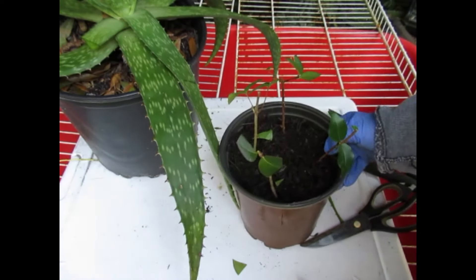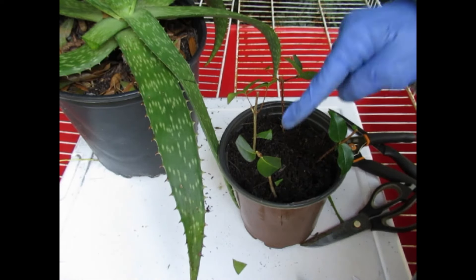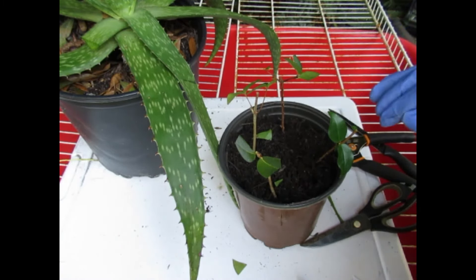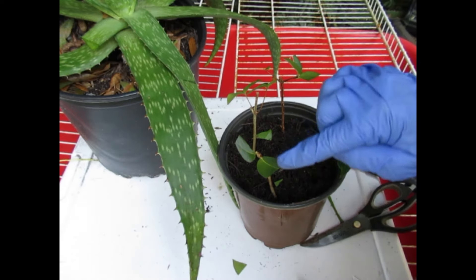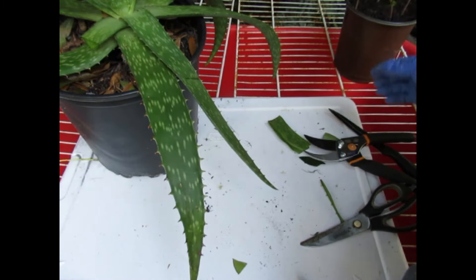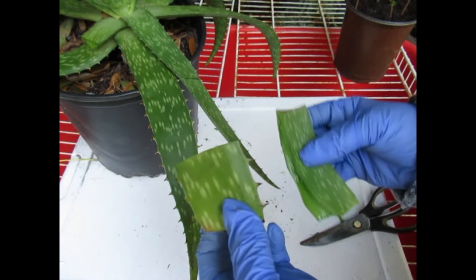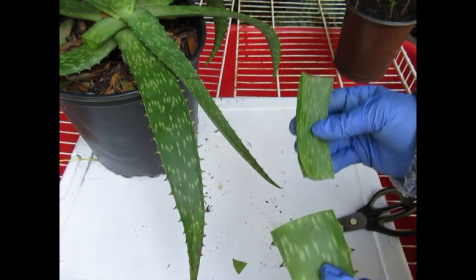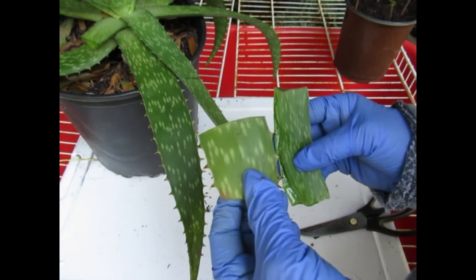I'm in Zone 9B, so I don't always tent mine. But you can tent them — just put a couple of longer sticks, wrap some plastic, a bag, or a big baggie over it. If you don't have a big baggie, you can use a plastic grocery bag, but you don't want the plastic sitting on the cutting itself. The remaining aloe won't be wasted — these pieces will go into bags for more cuttings since I plan on doing some cuttings soon. If it gets too old before I can use it, it will go on my compost pile.